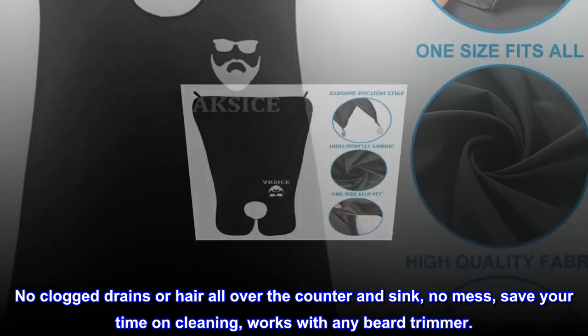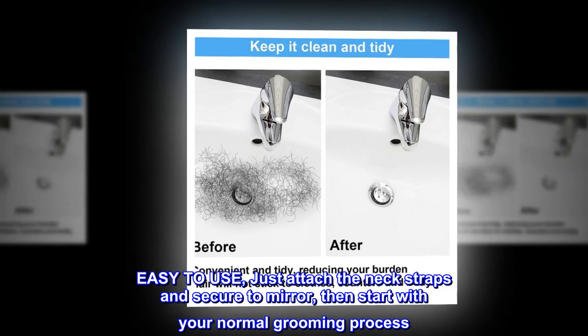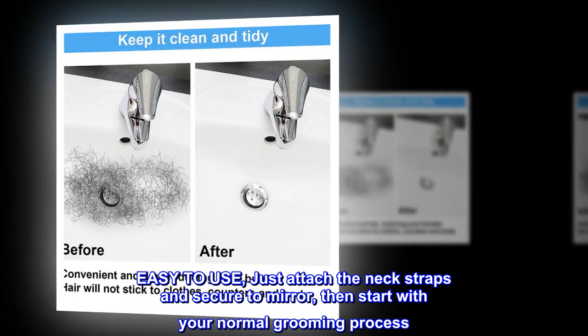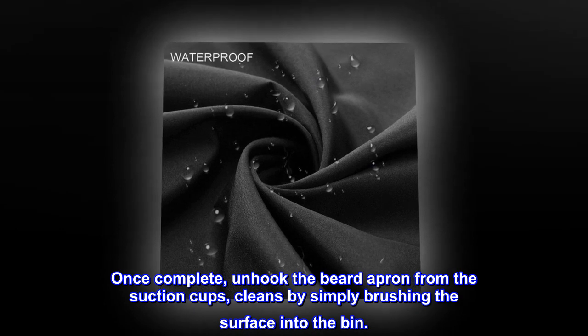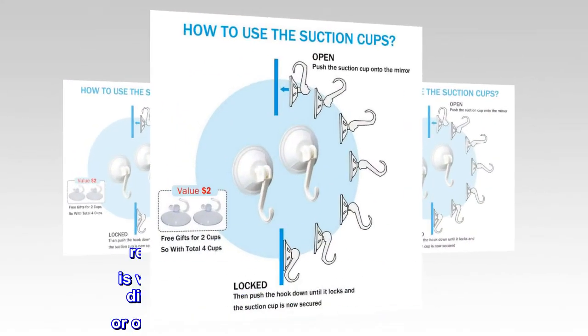Easy to use — just attach the neck straps and secure to the mirror, then start with your normal grooming process. Once complete, unhook the beard apron from the suction cups. Clean by simply brushing the surface into the bin.